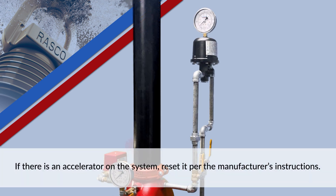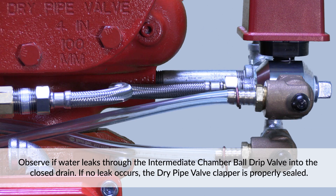If there is an accelerator on the system, reset it per the manufacturer's instructions. Observe if water leaks through the intermediate chamber ball drip valve into the closed drain. If no leak occurs, the dry pipe valve clapper is properly sealed.